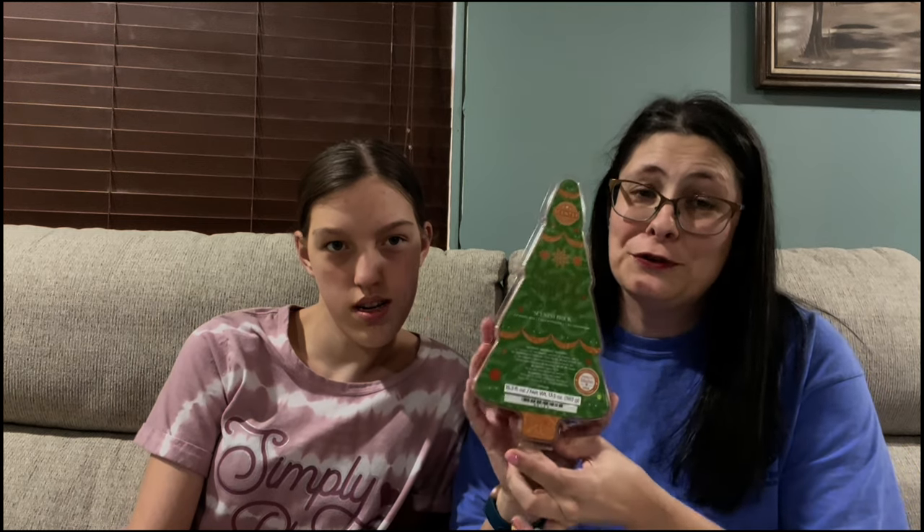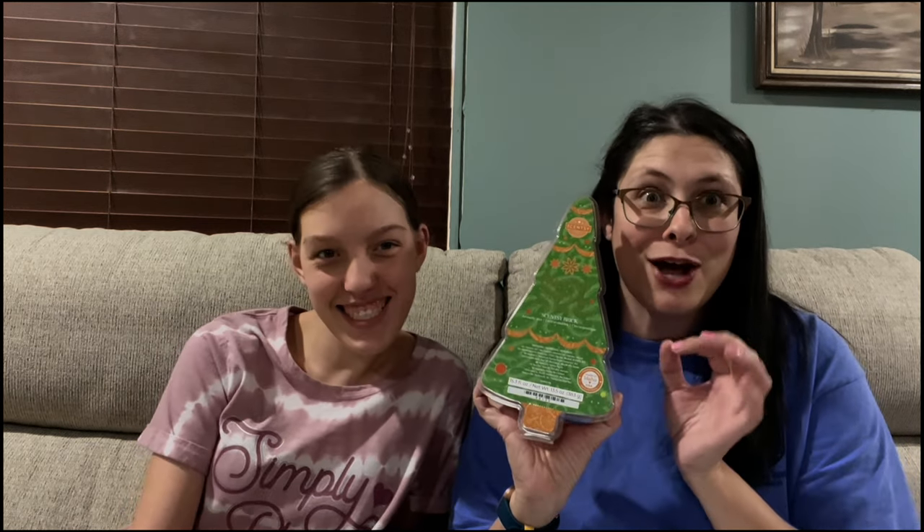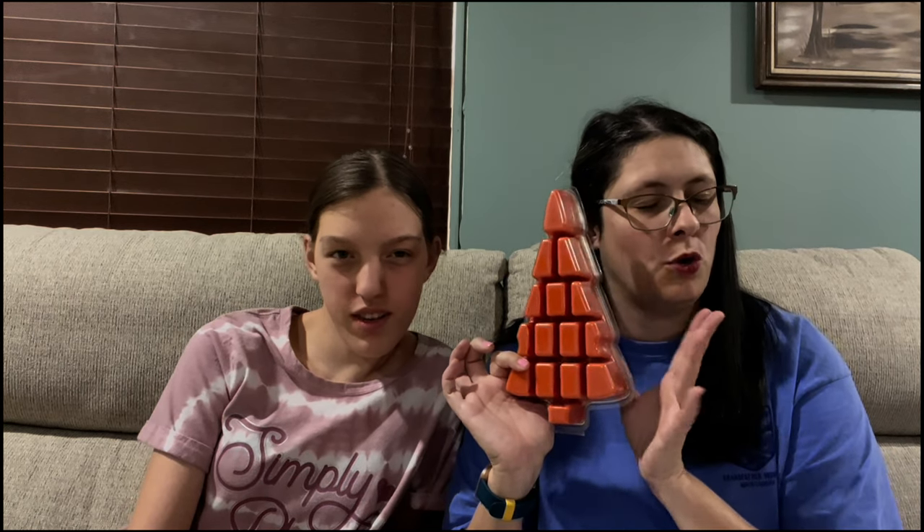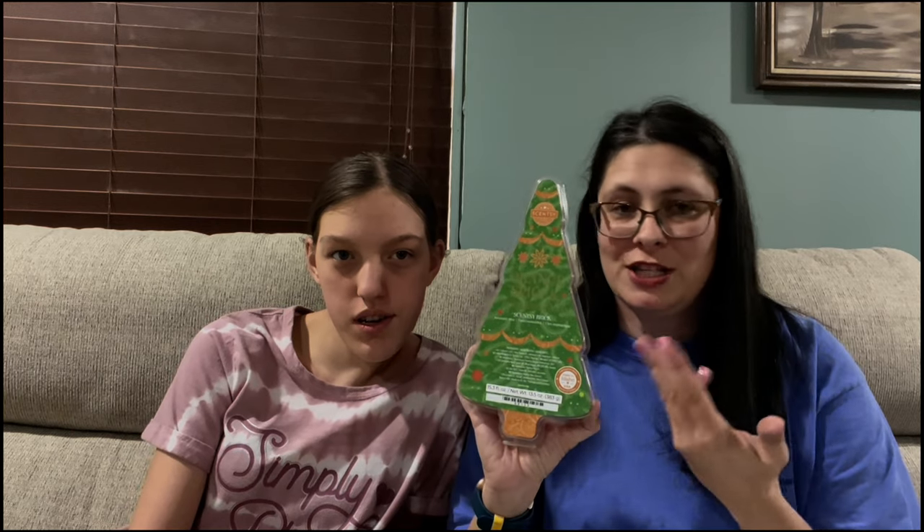This season, Scentsy decided to change things up and not do the traditional brick shape. Instead they veered off and did a little design — they changed it to this beautiful, adorable Christmas tree shape. It is so stinking cute! But you don't put a whole one in your warmer; you put about half of one. Please don't put a whole one in your warmer or you'll have a spillage.